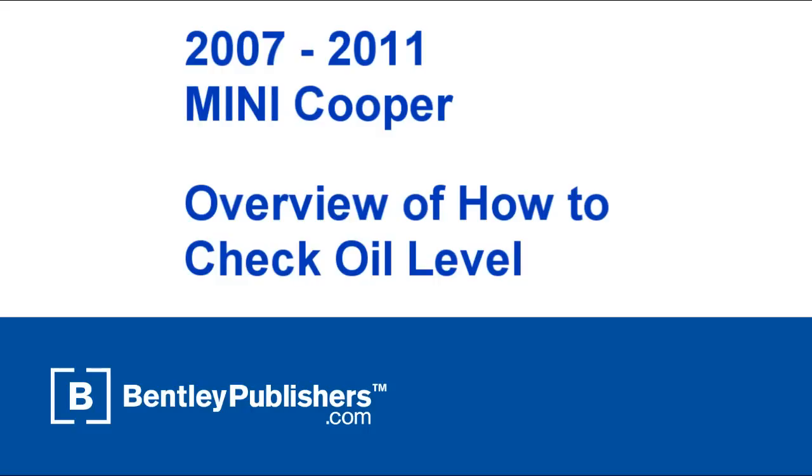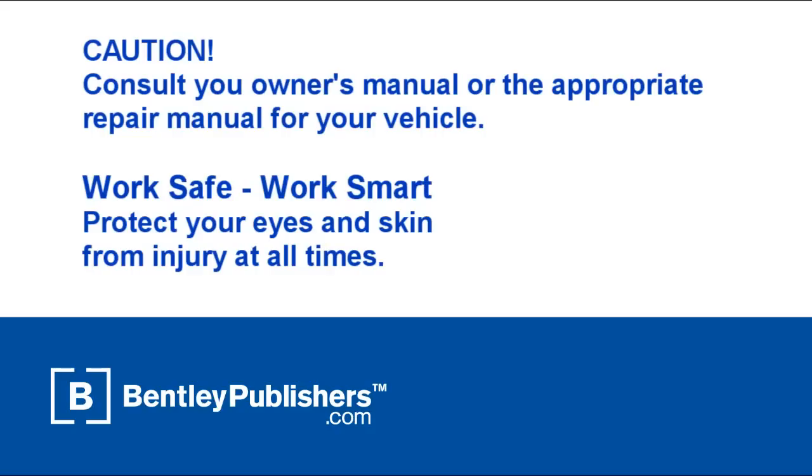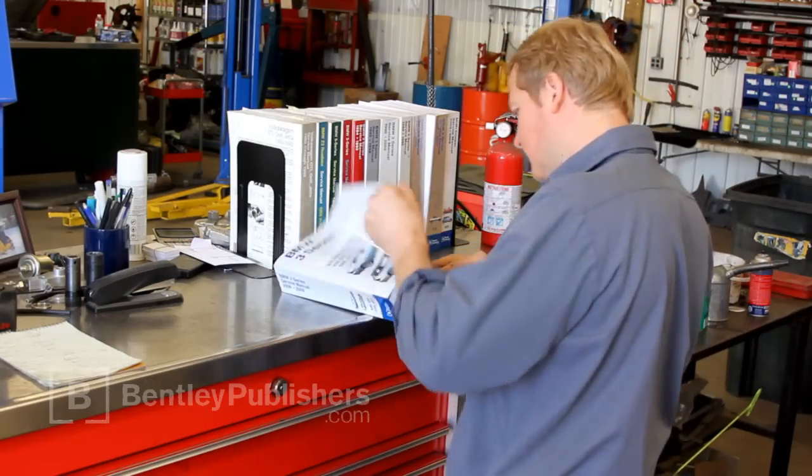This video is an overview of how to check your oil on a 2007 to 2011 Mini Cooper. For specific instructions, consult your owner's manual or the appropriate repair manual for your vehicle.